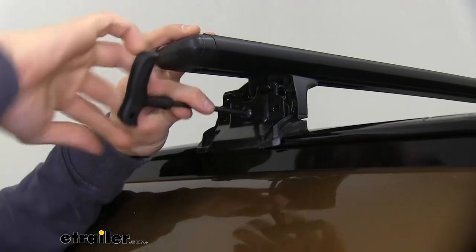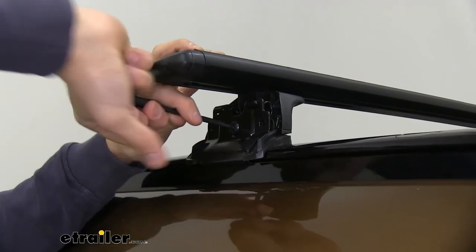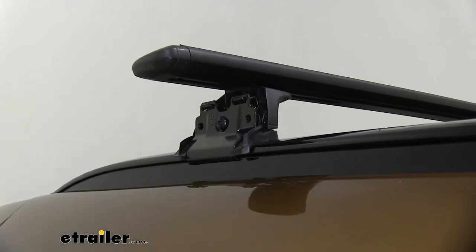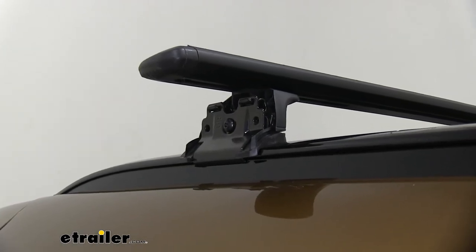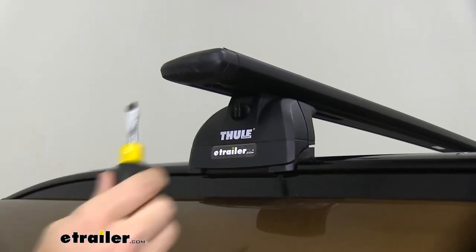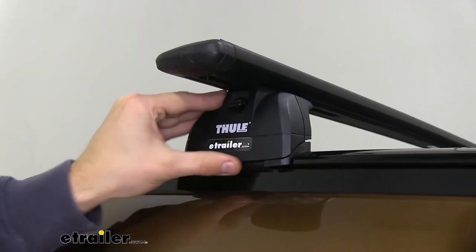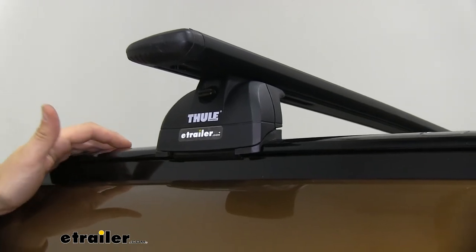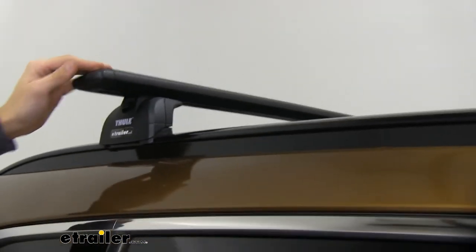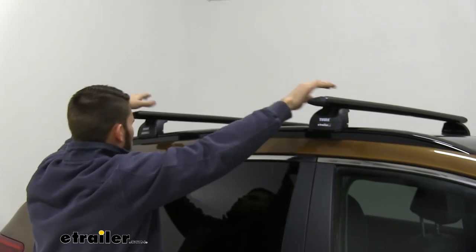Now we'll take our included tool and tighten up our podium foot pack. We've already tightened up the other side, so get this side snug — no need to over-tighten it. Once you can feel some tension, just go a couple more rotations to make sure it's very secure. Then put our end cap on, and as we talked about earlier, use a flat-headed screwdriver or similar tool to lock up that plastic cap so the end cap stays on. When you're all done with the install, always grab a hold of both crossbars and give the vehicle a really good shake. You can see the entire Sportage is moving around — our roof rack is secure.